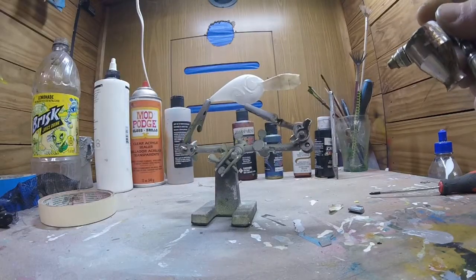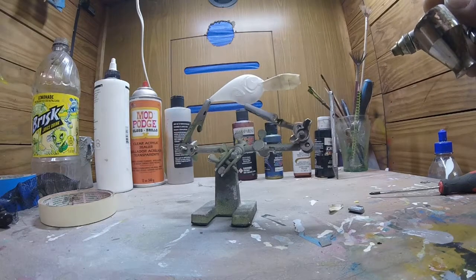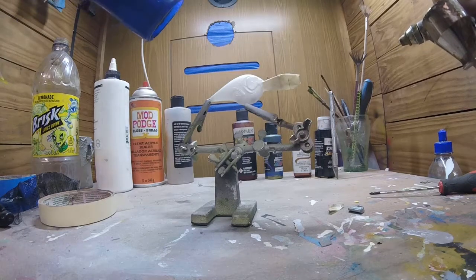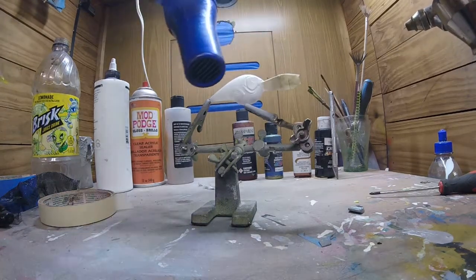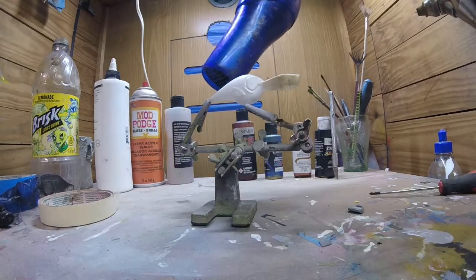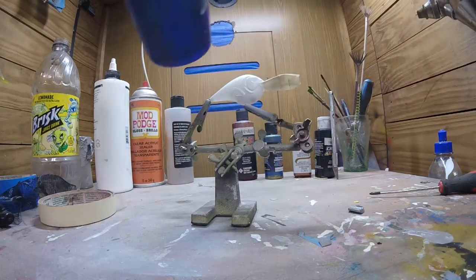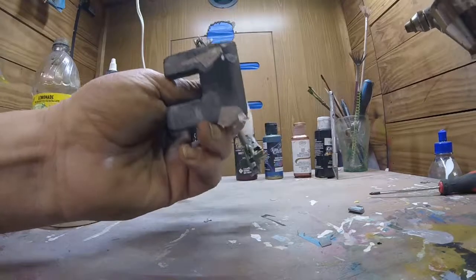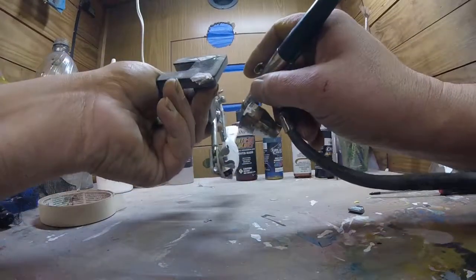You want to heat set in between coats. For that we just use a regular hair dryer. We've got a couple spots down here we missed.